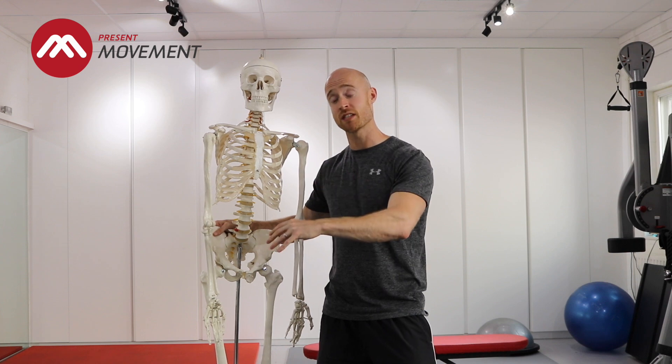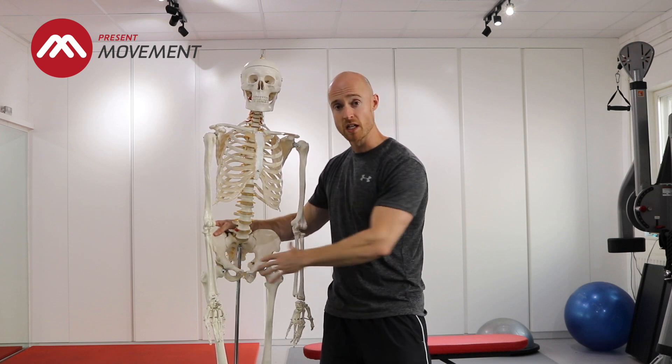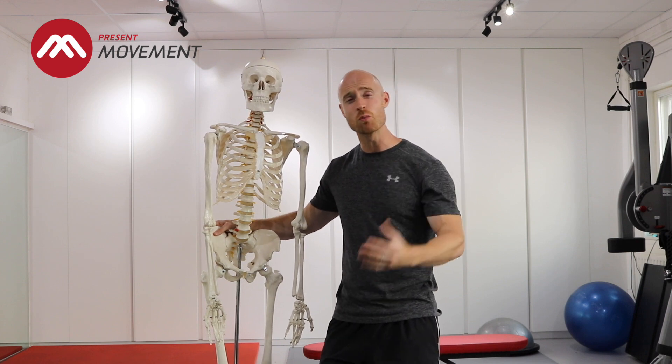Previously, we've given you some exercises and videos to look at how the ankle works and strengthen up that part of your body. This part of the series is looking at getting some ability to move through the hips. Quite often people have lost the ability to move through this part of their body, mainly because they're static in their day, their movement is quite restricted, or maybe they've had a previous injury that's led to limited movement affecting how they move now.